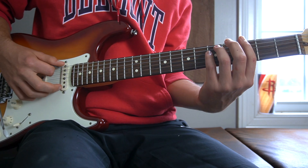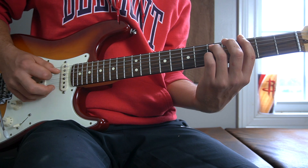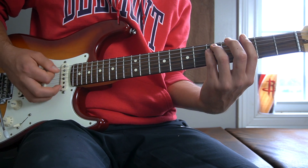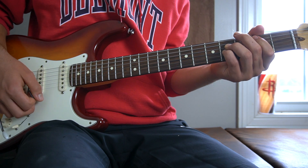Then the last chord carries the same shape, just on the third fret of our low E string rather than the A. So you have your first finger on the third fret of your low E string, your third finger on the fifth fret of your A string, and your pinky on the fifth fret of your D. So we have a C, a C-sharp augmented, a B, and a G.